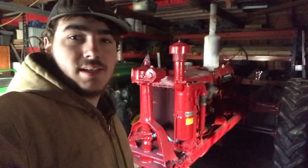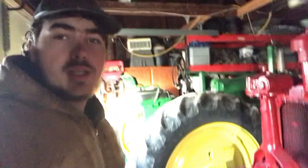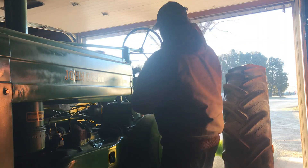Good morning everyone, we have bales to move so I decided I'll take one of these grills out for a spin. Currently the Farmall 560 is down there getting some repairs — I'll tell you more about that when the parts show up. So let's get these out.